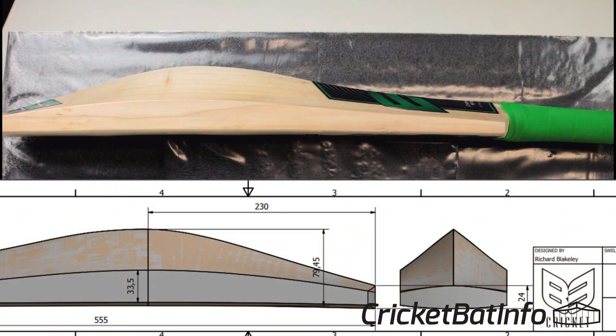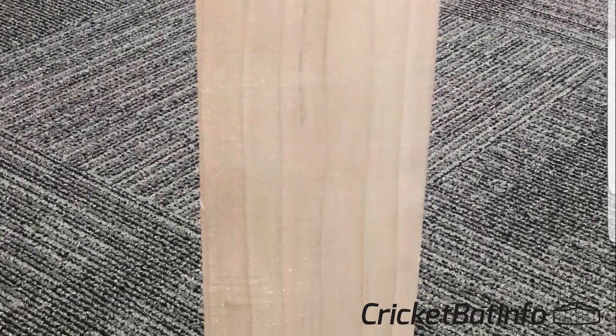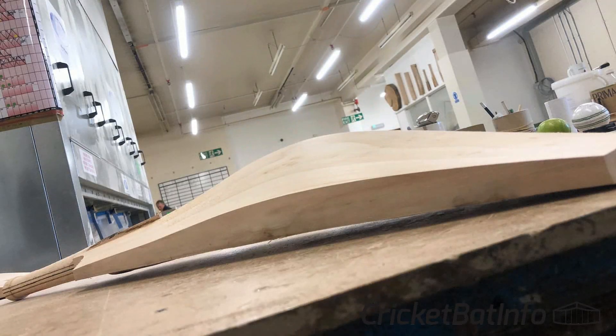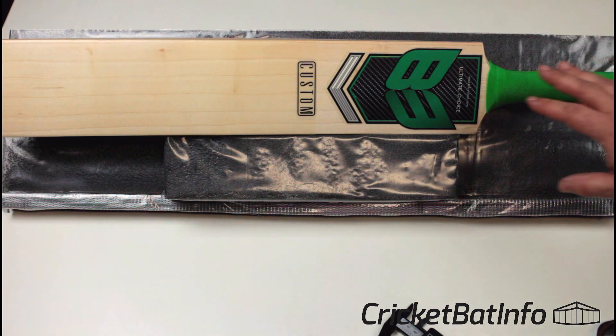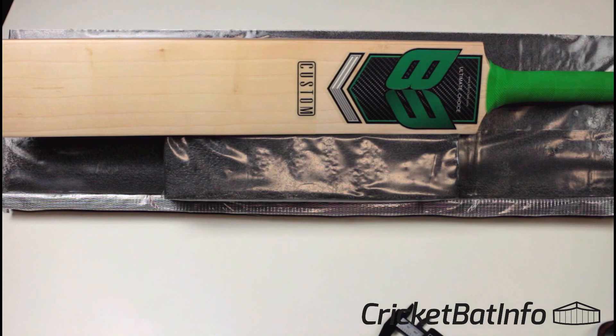In the center you're looking at 25.6mm. Bringing up that diagram to compare — that said 24mm in the center, so this is a little bit bigger in the center, obviously with the scuff sheet. Pretty much what they provided in the picture is what they've supplied. He did get a photo of his willow selection before it came through, and also a photo of it in manufacture.